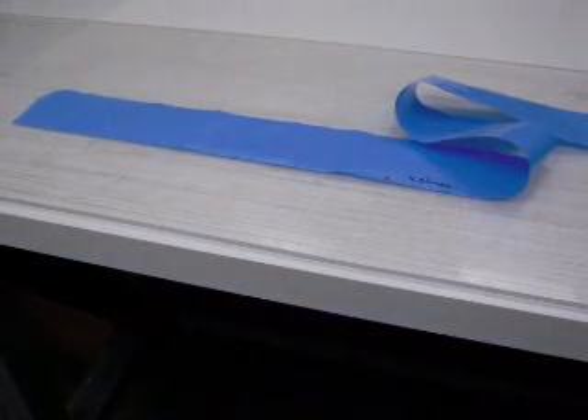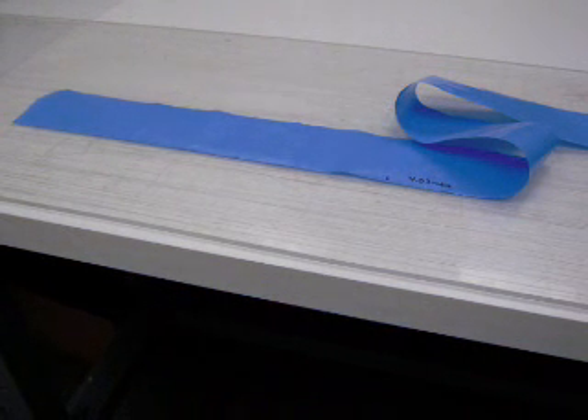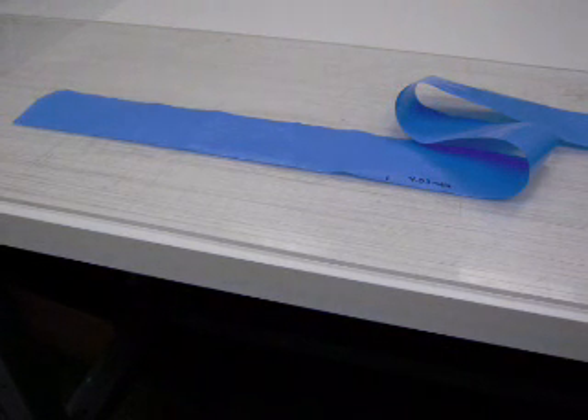Film samples are cut to approximately 125 mm or 5 inches wide. Film is defined as sheeting having a thickness of not greater than 0.25 mm or 10 mil, as indicated by ASTM Standard D6988.